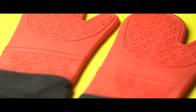Food-grade silicone gives heat-resistant protection. Protect your hand from steam and hot liquid. Our barbecue gloves handle up to 230 centigrade with ease and confidence.